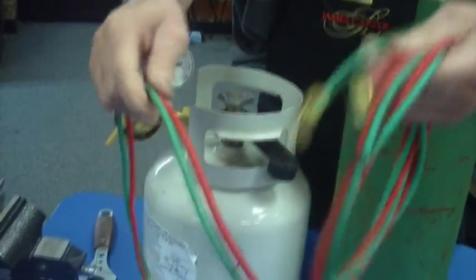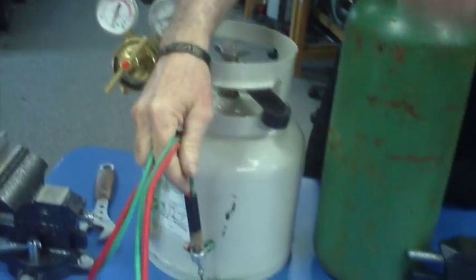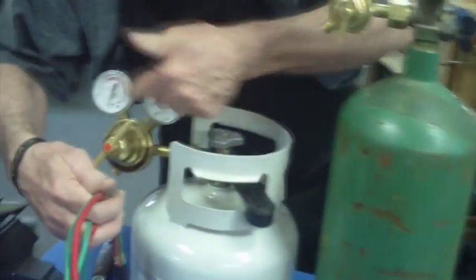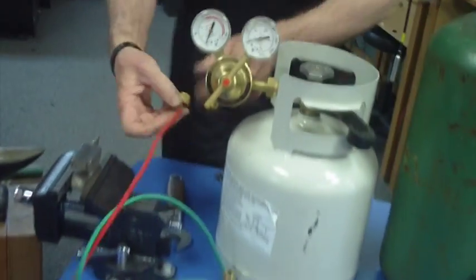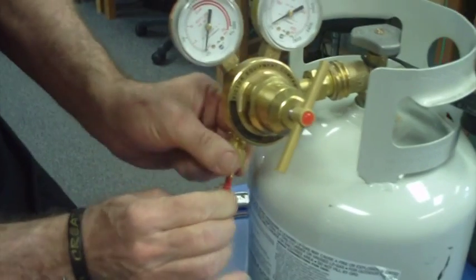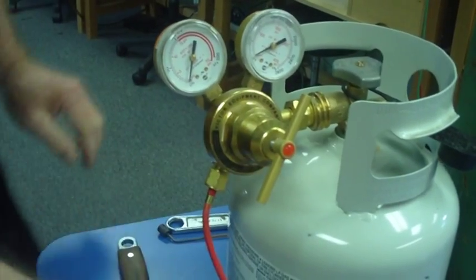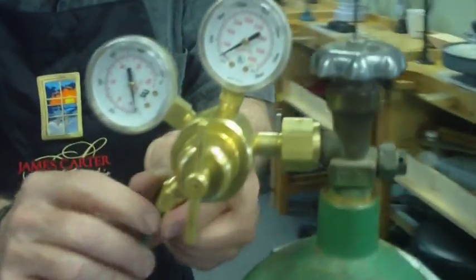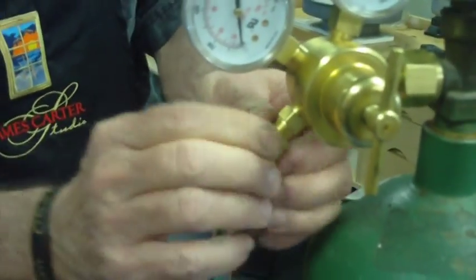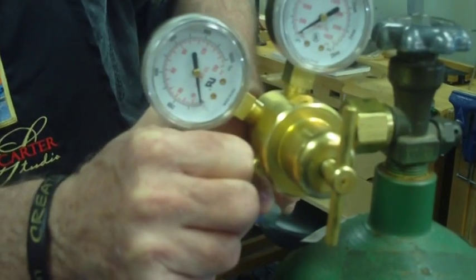The next thing we're going to do is hook up the torch. Remember, oxygen is always green — gas being hot is always red. This is going to be on everything: your oxygen bottle itself is green, the letters and everything else on a gas regulator are red, so it's pretty self-apparent. I'm going to go ahead and hook up my gas hose — tighten it up — and then same thing with my oxygen. Notice that the threads are going in a different direction. Don't try to force one of these on and make the threads get weird on you.